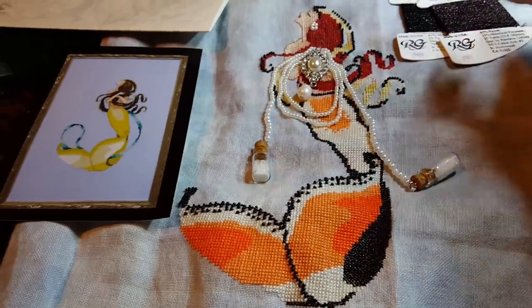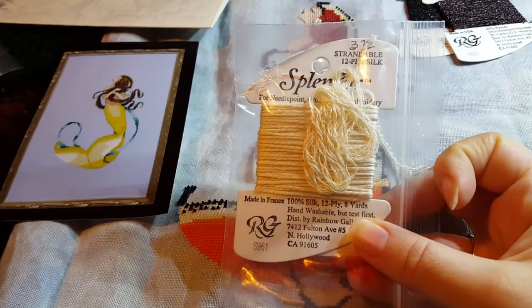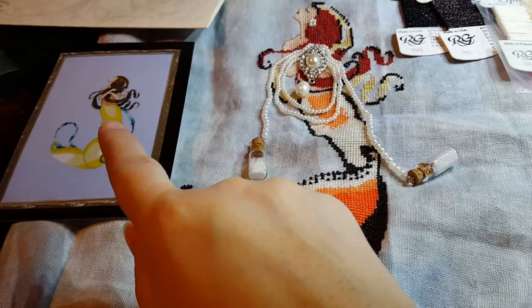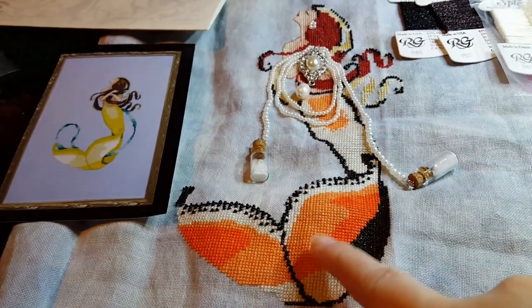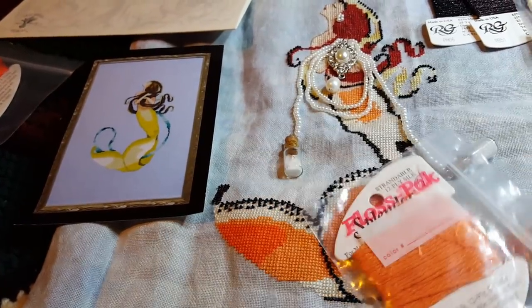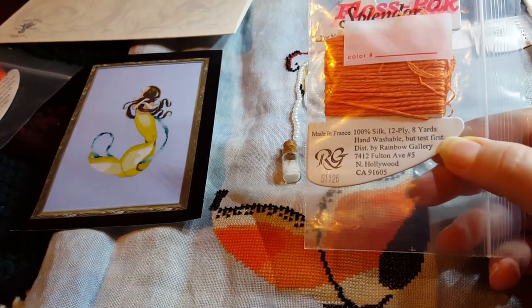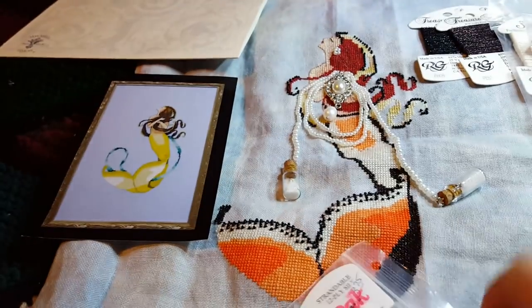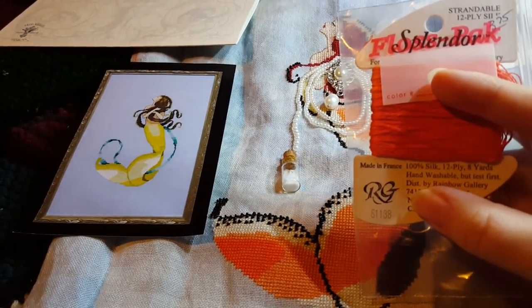For the white-ish color, I used Splendor Silk S961. On the original, that kind of gold-green color — that's this color all through there. The light orange is Splendor Silk again, S1126, and the dark orange is S1138.